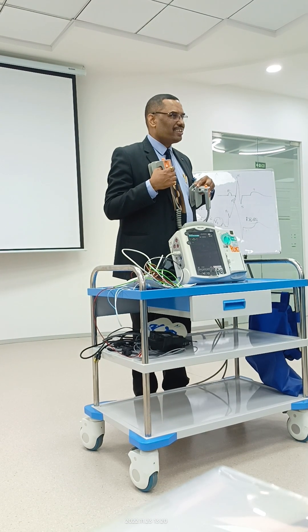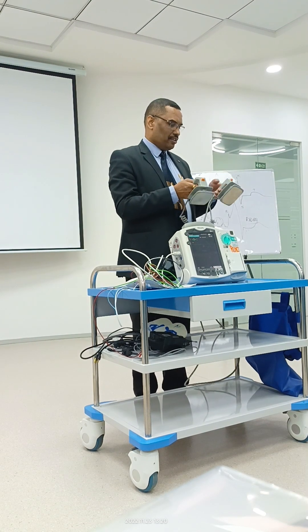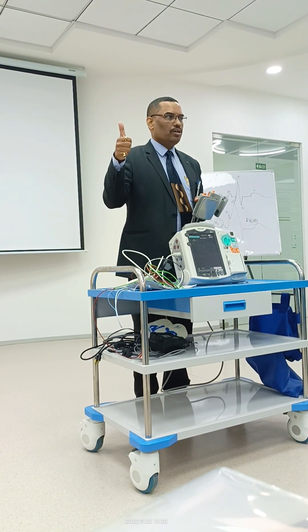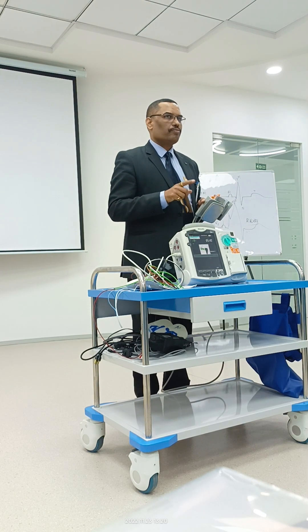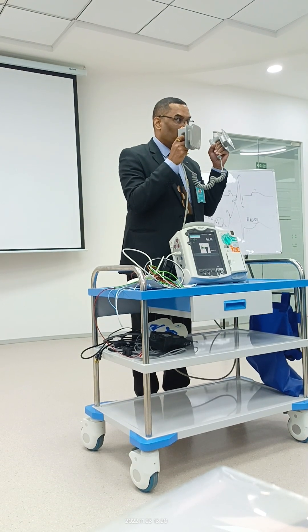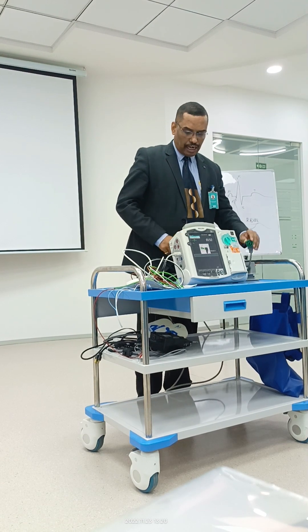Never do this on a conscious patient. Now the steps for AED — yesterday what we saw was: power up. If I go to AED mode, connect the pad cable and it starts giving instructions. A pads cable is required, not the regular paddles cable. So I'm disconnecting this and connecting the black pad cable.